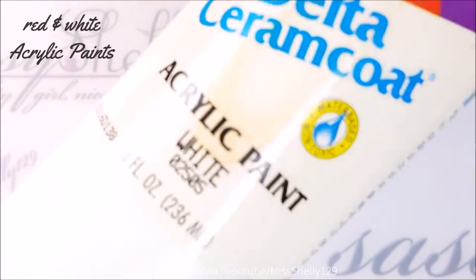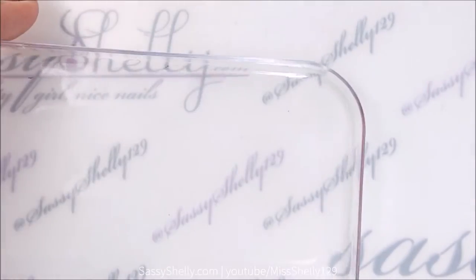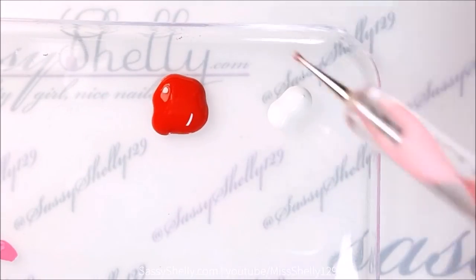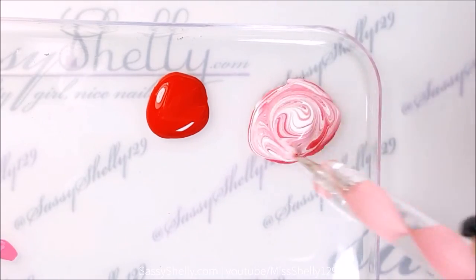I've got some white and crimson red acrylic paints, and I'm going to mix some red into the white to make a nice light pink shade.